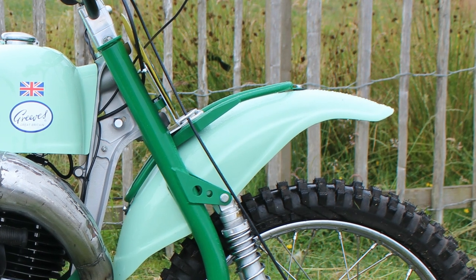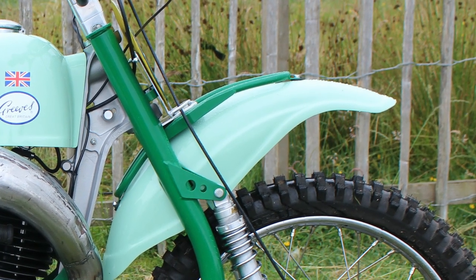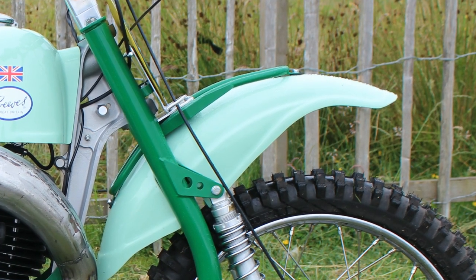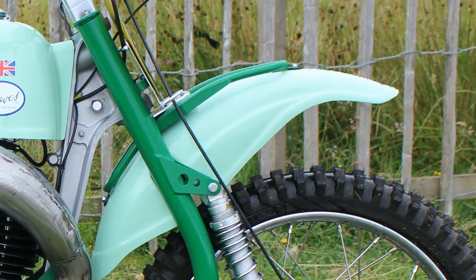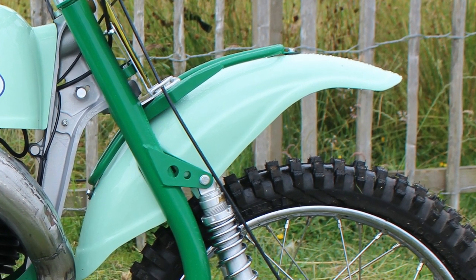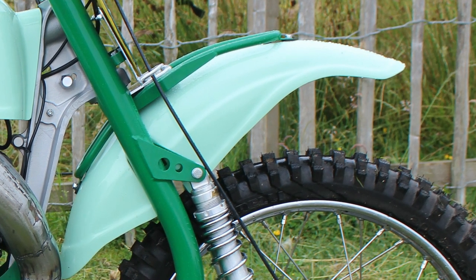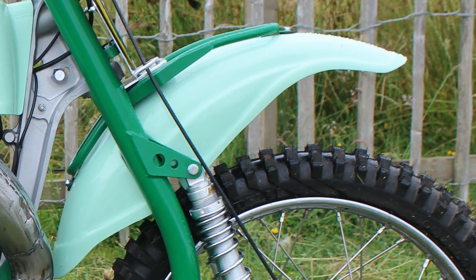As you'd expect on a motocrosser from 1965, the bike's front and rear mudguards were basically shot to pieces after many years of track abuse, so a new set of remanufactured replacement parts were sourced, painted, and then refitted to the bike.